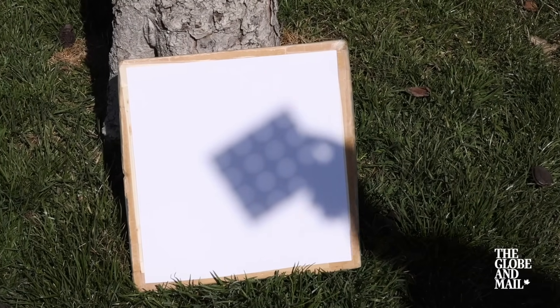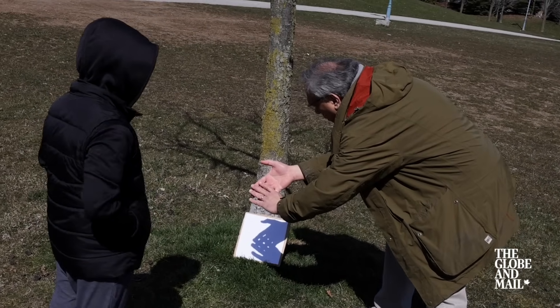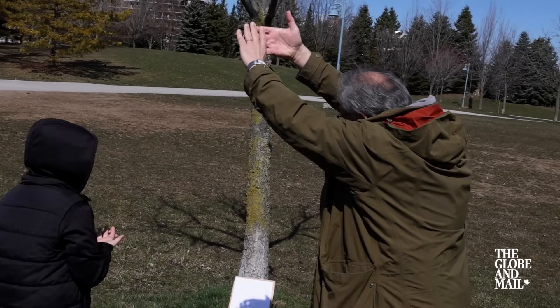You don't even need any equipment at all — you can do it with your own body, your own fingers. You can make little holes with your fingers, and then as you back away, that becomes a way to project the Sun too. Just like that — I've got four circles.